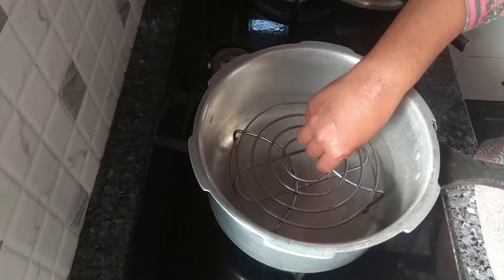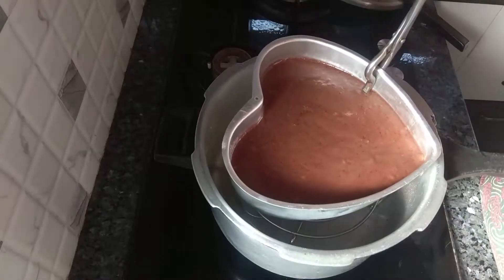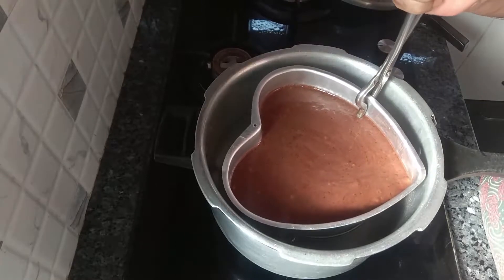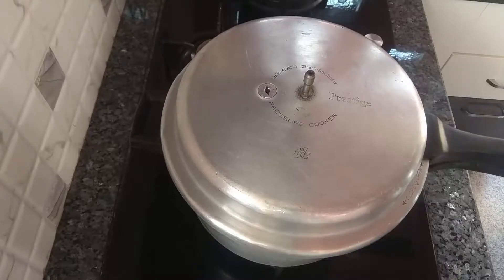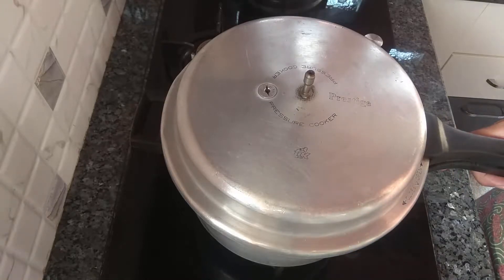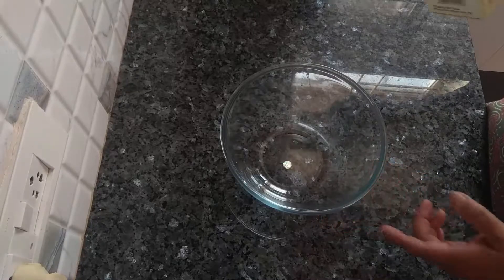Take a stand. Bake this on high heat for 10 minutes, then lower the flame and bake for another 30 minutes.